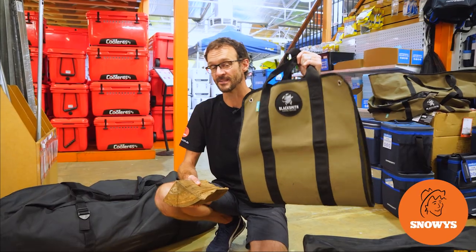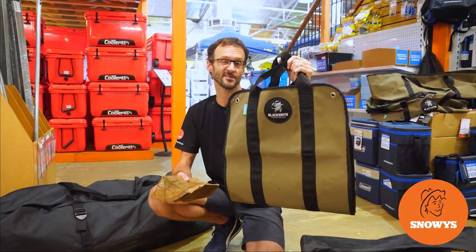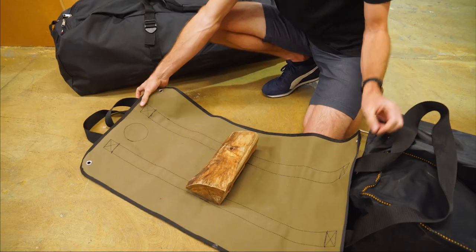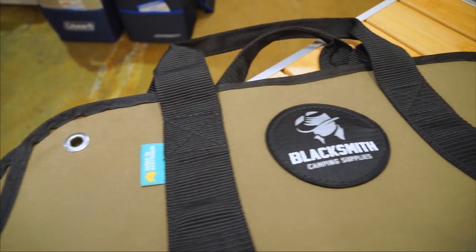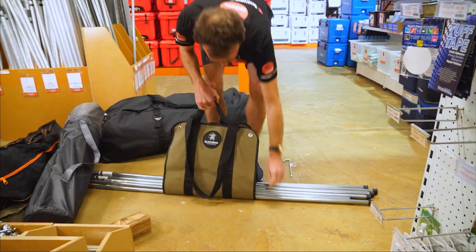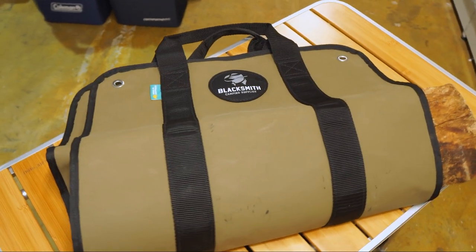Ben from Snowys here. I've got in my hand the Blacksmith Camping Supplies Australian-made Firewood Carrier. This was designed first and foremost to help you collect and carry firewood from around the campsite, but it's armed with handles, a sling, and eyelets in the corners that give it 101 other uses around the campsite.